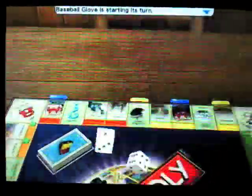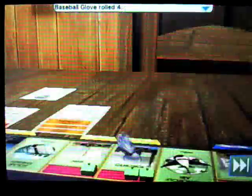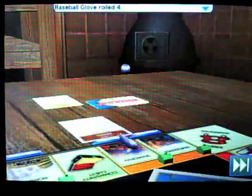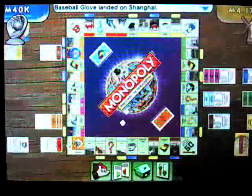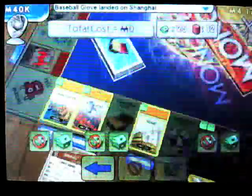At number 7, Monopoly Here and Now World Edition. It's only a board game, but have you ever seen a board game so well implemented in 3D? There's no messing with crinkly notes or arguing over the rules — you simply get a sumptuous experience of a classic game.